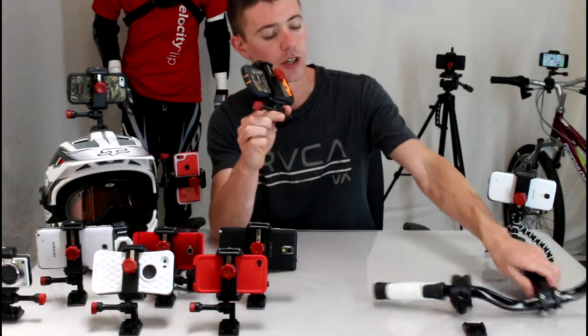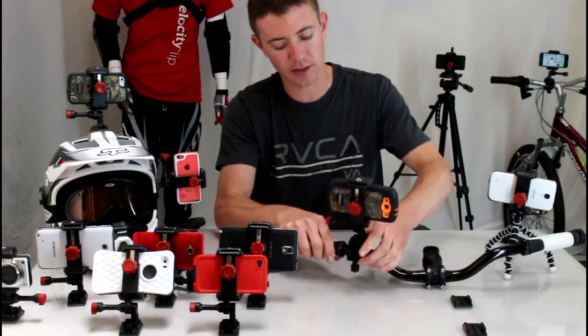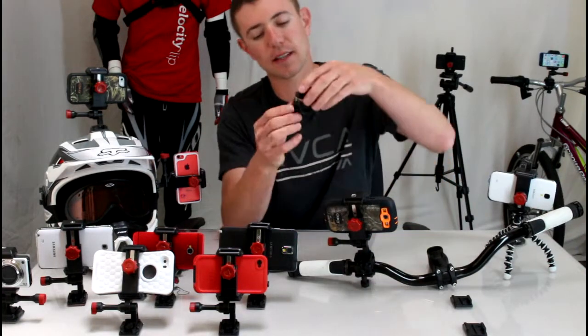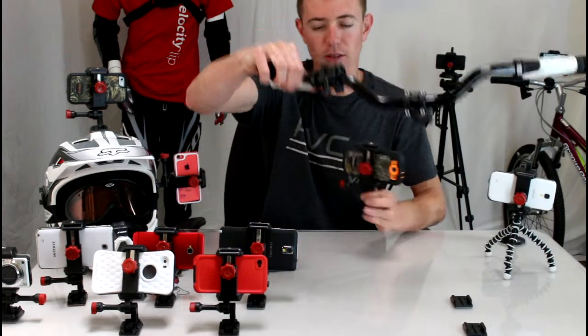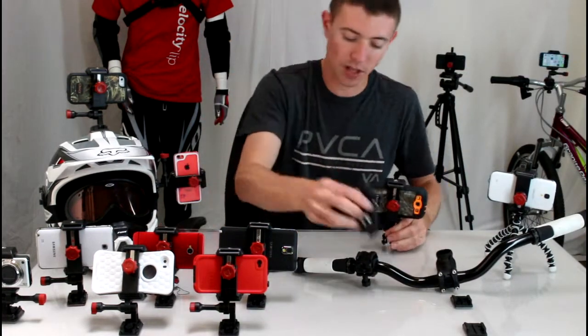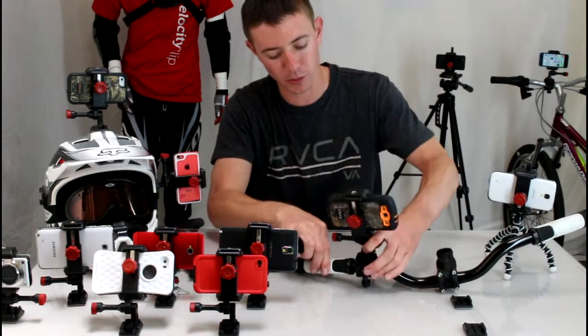Here I'm going to show you how to mount it to your handlebars — just take it and it clips right into the Velociclip bike mount. You can see on the handlebars here that there isn't much left on the bar. It's a heck of a lot smaller than the slip grip mount. That mount takes up a lot of space; this one takes up almost no room.